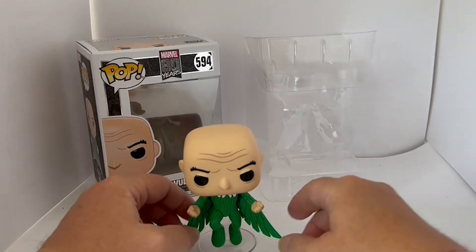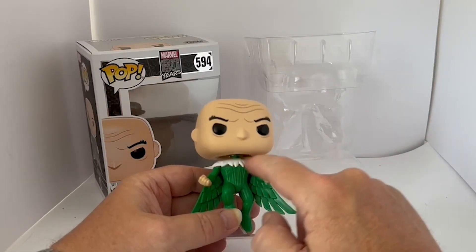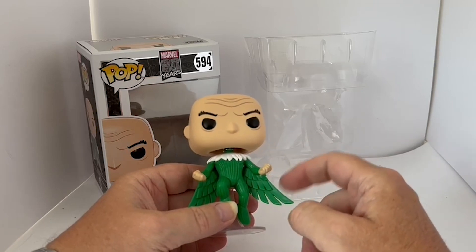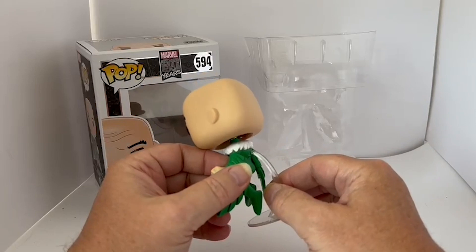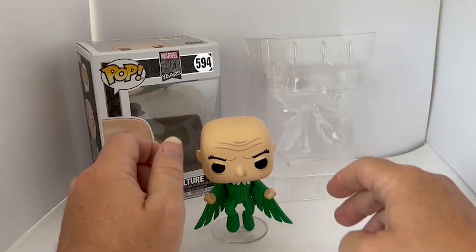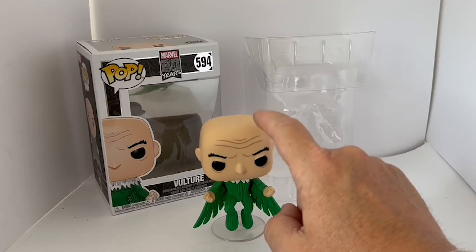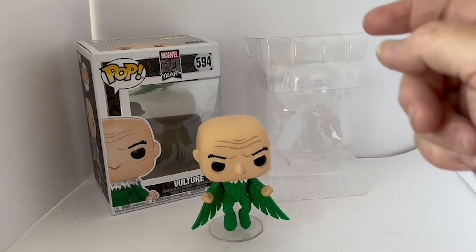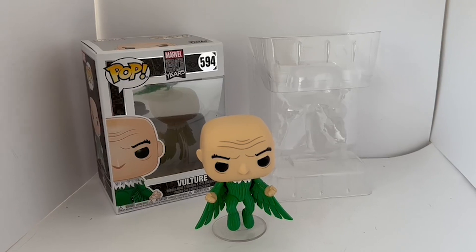So there we have Vulture. He's dressed in his green costume with the white collar and with the wings. The stand is attached to the back of his body, giving the impression that he's actually floating. The head just bobbles, just like all bobblehead figures. That is it really — there's not a lot else to say about these Funko figures, as they are strictly display items.